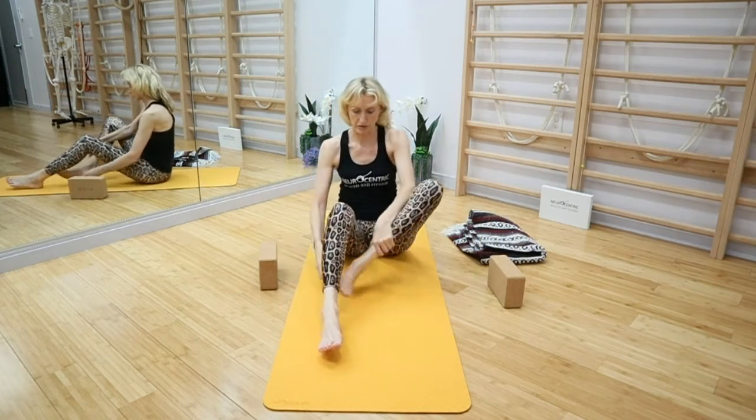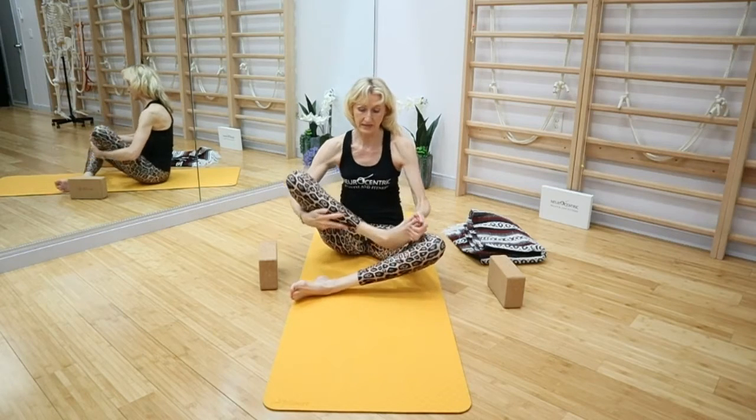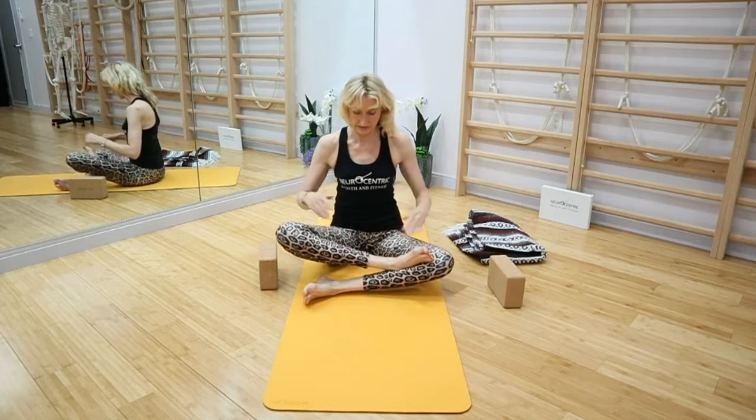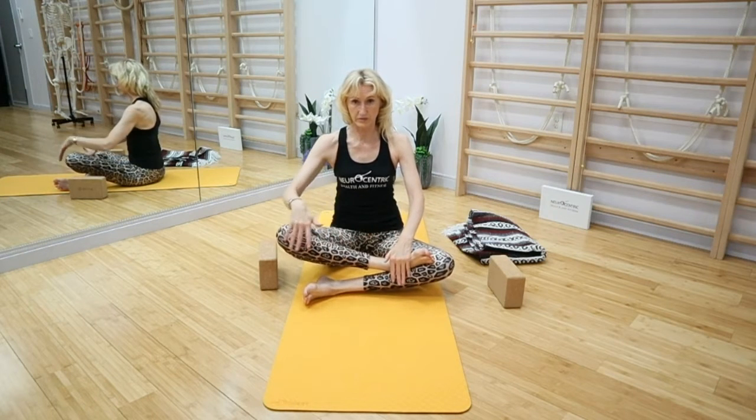For the foot position, left leg on the bottom — remember the knee is wider than the hips and the heels are not into the glutes, not into the groins. When I look down I can see a triangle in there. The shin bones should be parallel to the front of your mat.